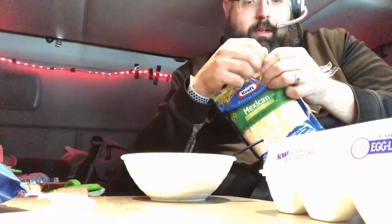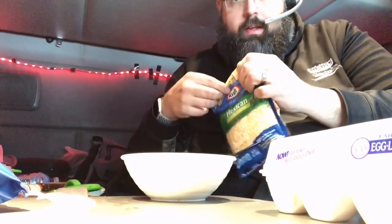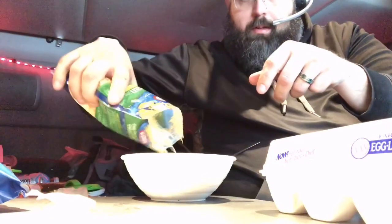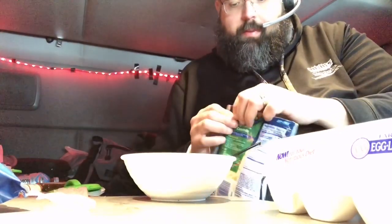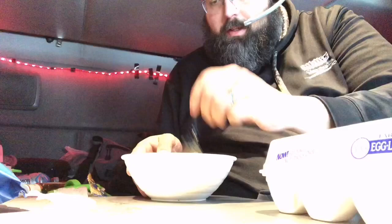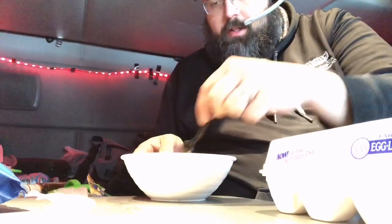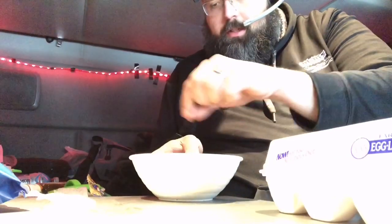Then I'll take a little bit of cheese — this is all brand spanking new, so I'm going to open it up and put a little bit of cheese in there as well. Close that all up, stir this around. I'll show you what it looks like before we microwave it and then what it looks like afterwards.